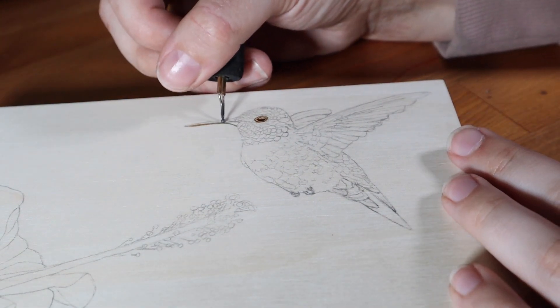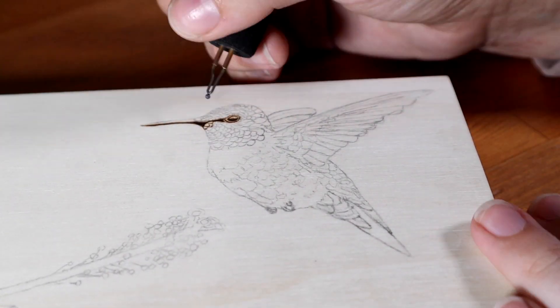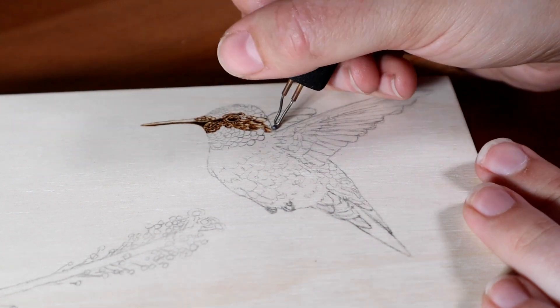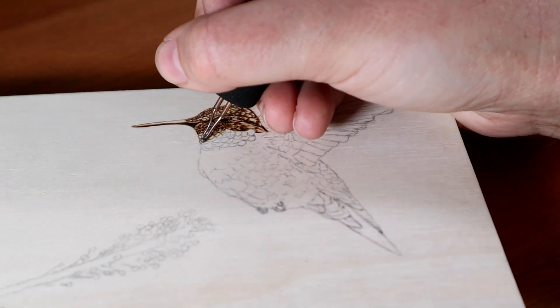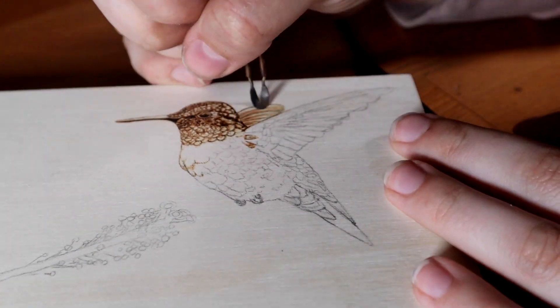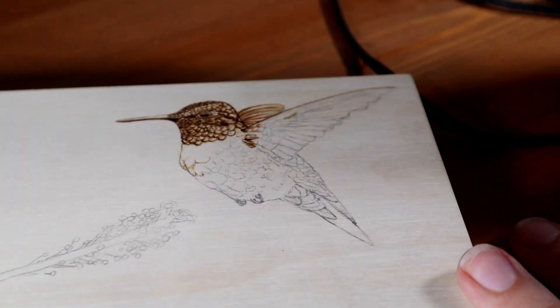The reference photos I used for the hummingbirds came from a couple of photographers that I found on Instagram. I had originally intended to make a smaller burning that was just one bird and one flower, but since I was a bit short on time before my grandma's birthday party, I contacted two people regarding their photographs thinking that probably only one would get back to me, but they both did. I thought it was really nice of them to agree to let me use their pictures, so I decided to just double the size of the burning and use both.